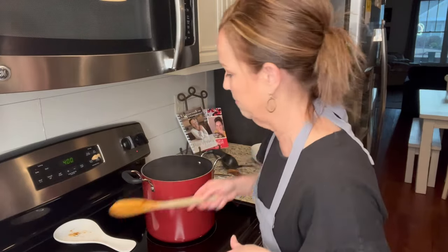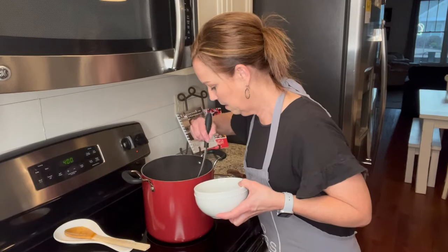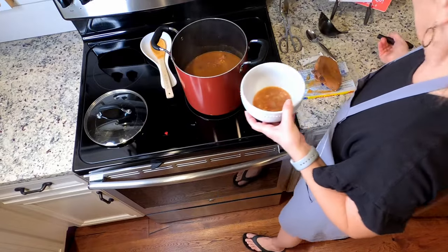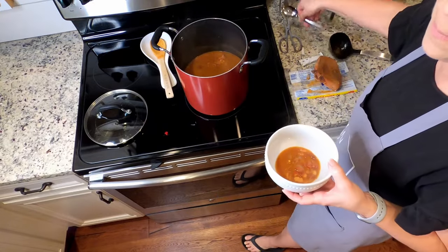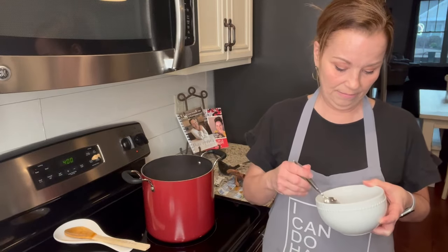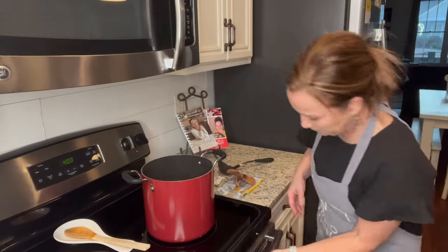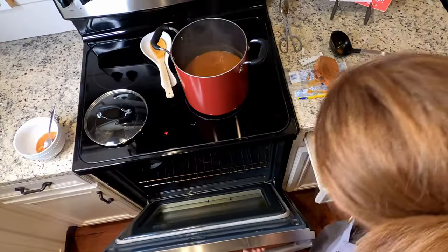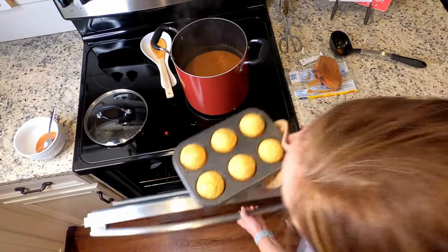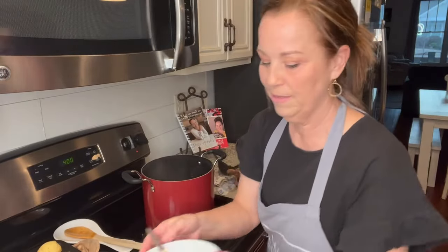I'm going to taste it. I also have some corn muffins in the oven — let me check on those. They are totally ready! Those look so yummy. Serve those corn muffins right alongside this soup — so good!